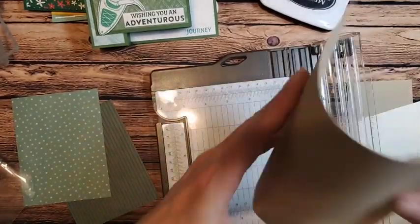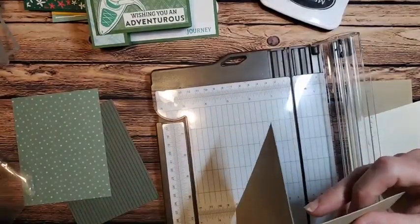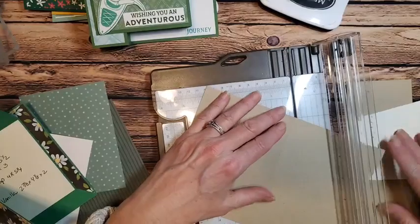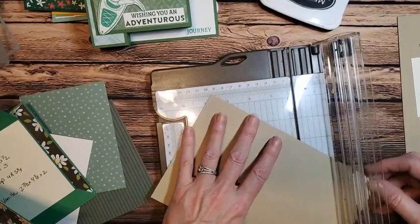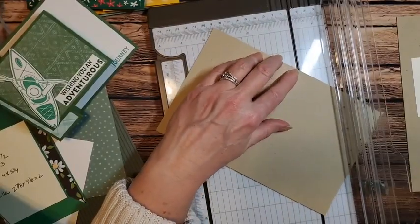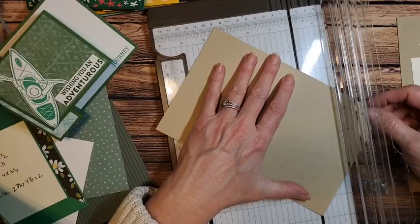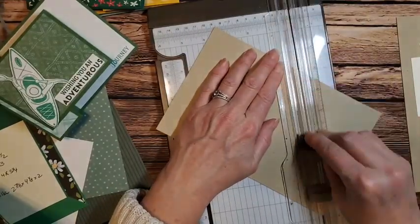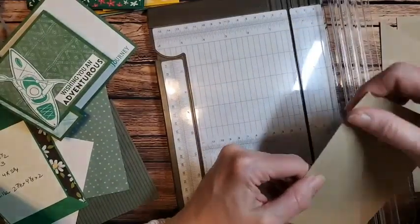Stampin' Up has started calling the stamp set and the dies the same name to make it easier to find them in your stash — because I can't tell you how many times I was looking for my seashells dies and couldn't find them. So now they're making it easier for us. We're going to take our base — eight and a half by five and a half — and score at four and a quarter, just like any normal card. Here's where our differences come in: you're going from that little scored corner to your bottom corner. Be patient with yourself getting those lined up on the grid line, then just run your trimmer through.